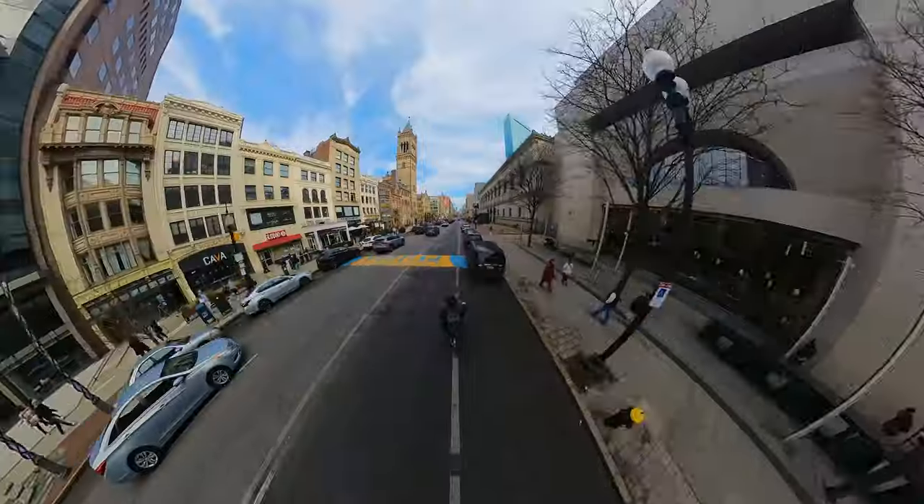I feel like it helps you think of things differently when it comes to filming your videos. And you can get some really funky angles like this.